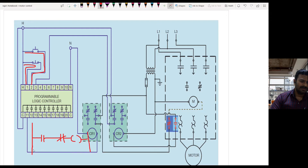This NO switch will have a latch. This is the start switch and this other contact is used for stop.